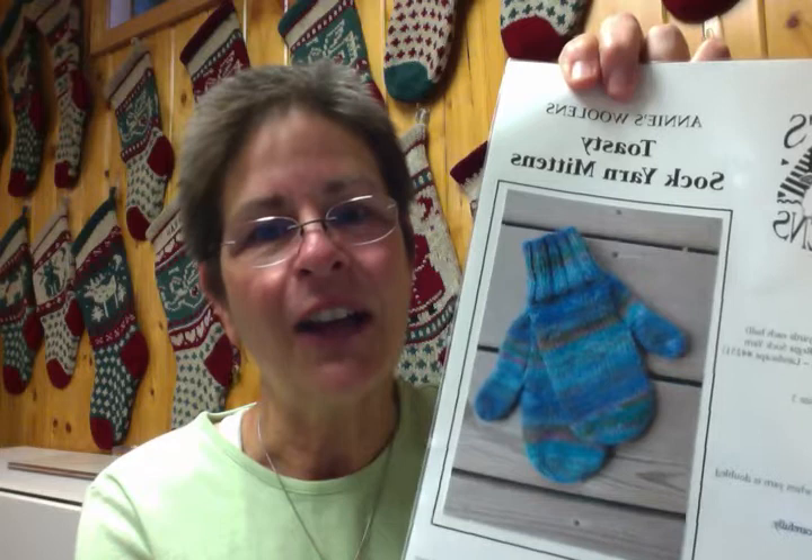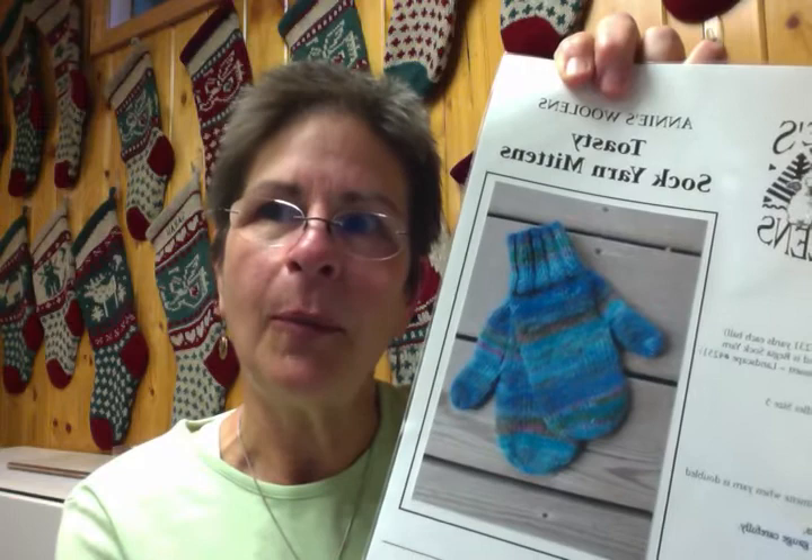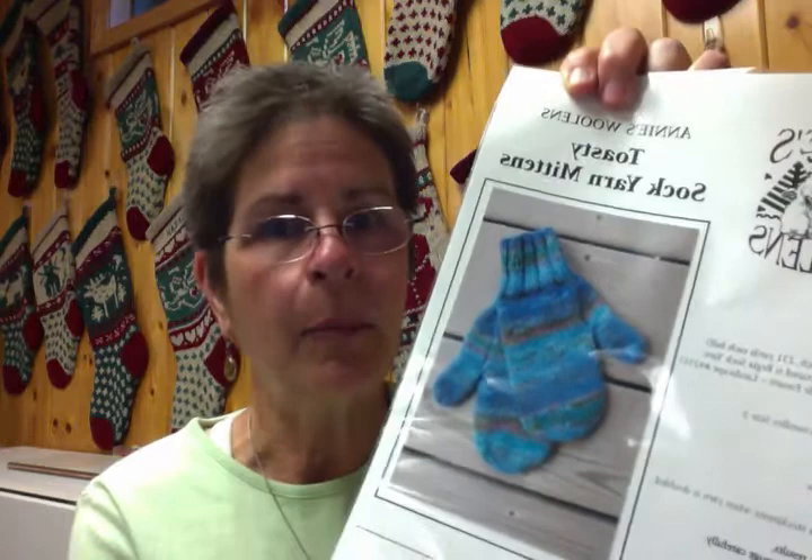We also have the toasty sock yarn mitten pattern. This uses a double strand of sock yarn, and I would recommend this mitten for someone who is maybe more athletic. Even during the winter months, if you know a runner who needs some lightweight but breathable mittens, this is a great pattern to knit up for them.